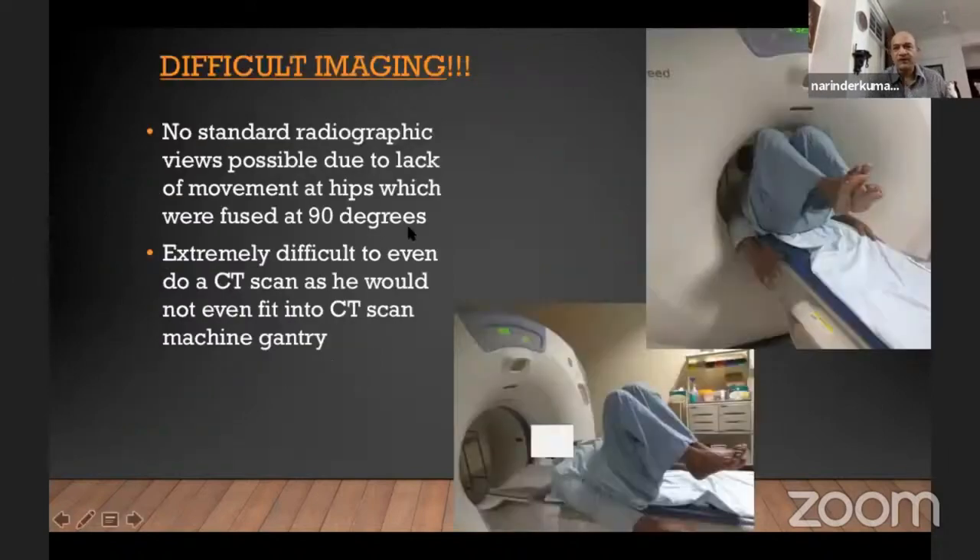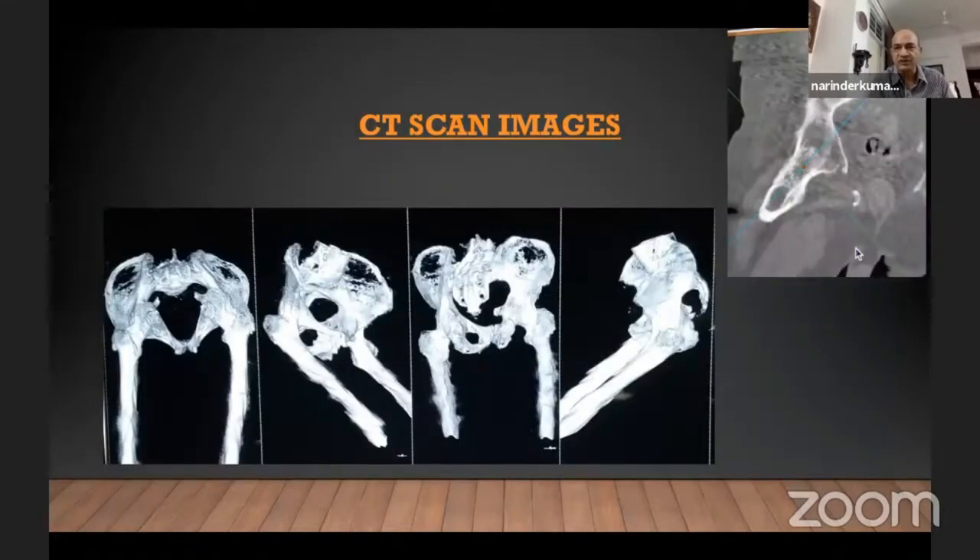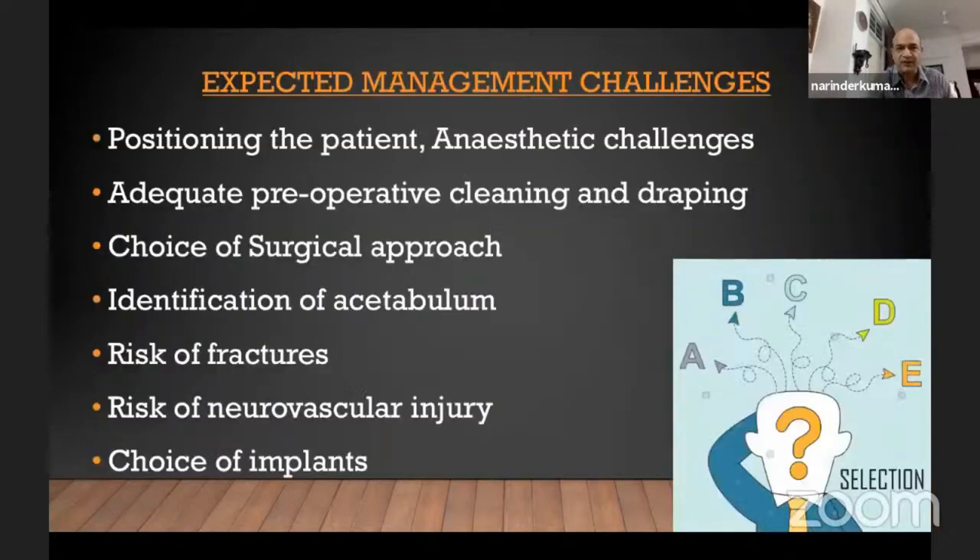I did not have a plain radiograph — I couldn't get one for the obvious reason, because you can't position the radiographic film in this case. It was quite tough to get a CT scan done because he wouldn't fit into the gantry properly. But this is what the CT scan looked like — there's extra-articular as well as intra-articular bony ankylosis, the trabeculae going all across. You can't really make out anything.